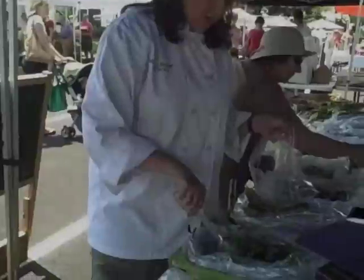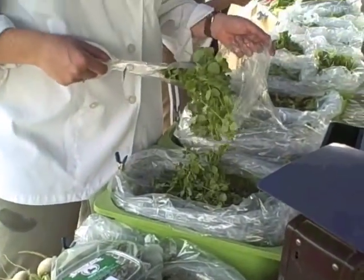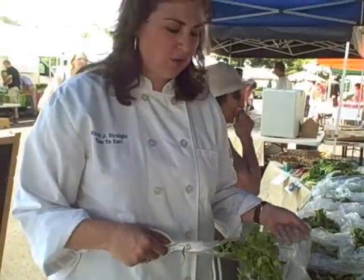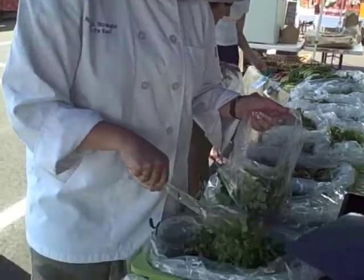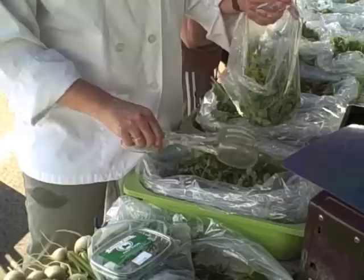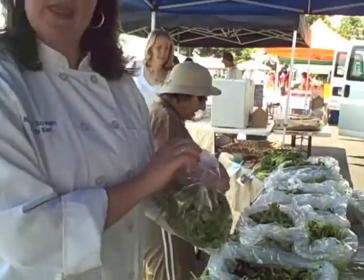When do they start coming to the Farmer's Market? They're one of the earlier things to start growing in the season, and as soon as the weather starts to get warm and as soon as people start to harvest the peas is when they get too big to grow. So we're going to get some pea shoots — these are very tender, so make sure you don't wash them until right before you use them. They're very delicate and very delicious.